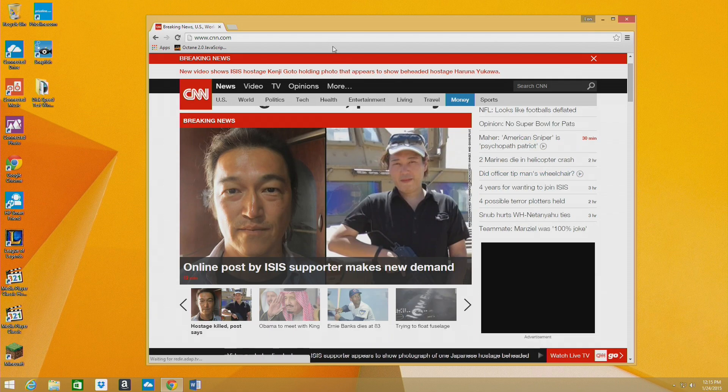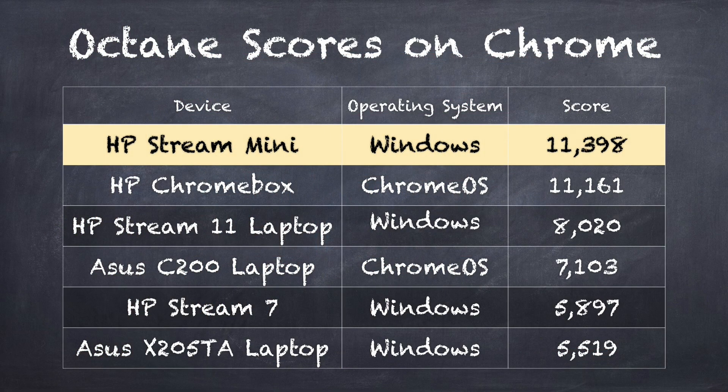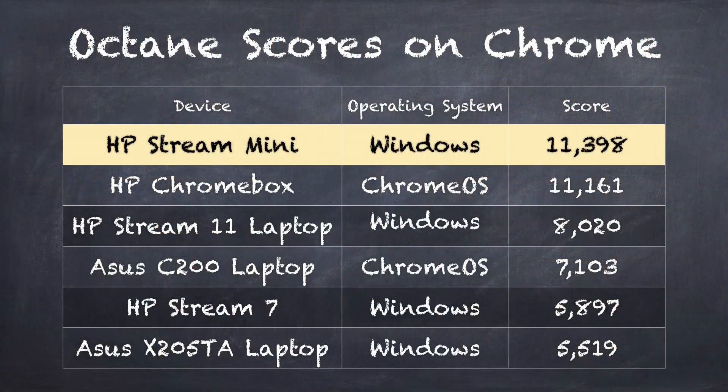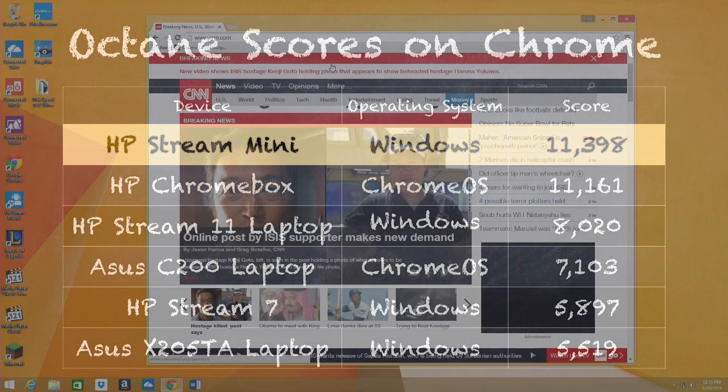There are benchmarks you can run for these kinds of devices. I use the Octane test, which runs in Chrome, and this device scored 11,398 as an average across 10 tests, which is pretty good — as fast as the Chromeboxes we've looked at running the same processors. Compared to other low-end PCs, Chromebooks, and Atom-based devices running lower-powered Intel processors, this is a lot faster.